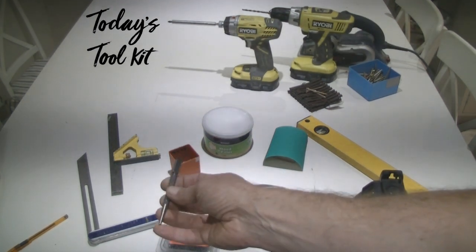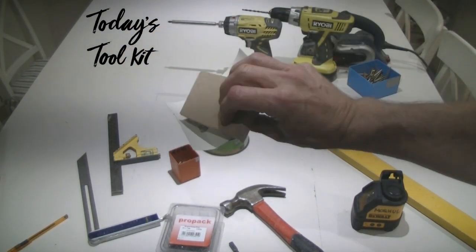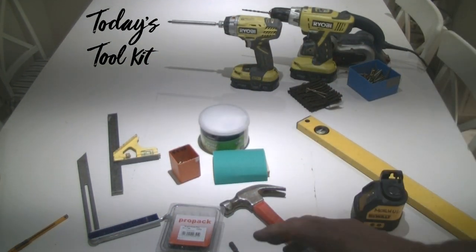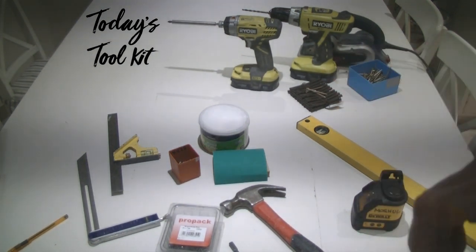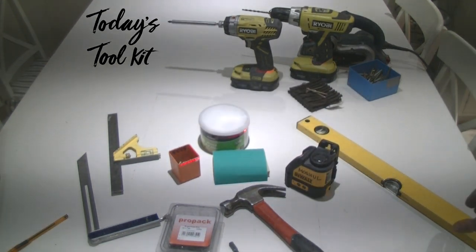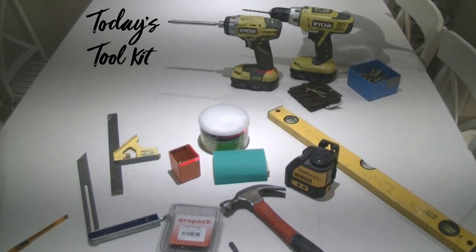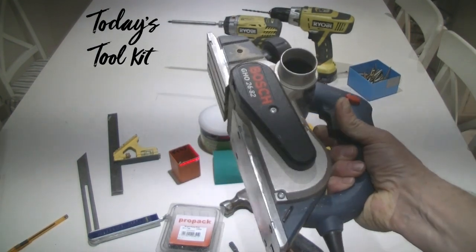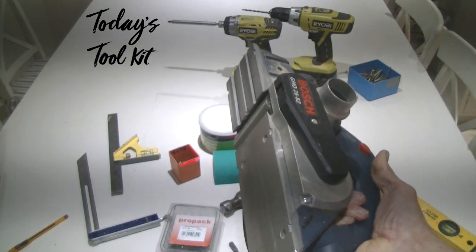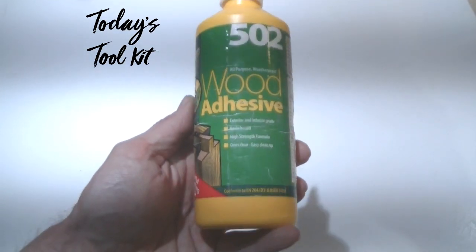All the panel pins have been recessed with a punch and then filled with a two-part wood filler. I've got a piece of 120-grade sandpaper on a sanding block to sand down the edges of the front and remove the excess wood filler. I've got my Dewalt laser for getting the desk level, though a spirit level works absolutely fine. One of the most used tools in my kit is this electric plane — there was quite a lot of adjustment needed to fit the desk into the recess and it was invaluable. Last but not least, wood adhesive for gluing all the parts together.